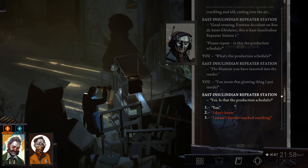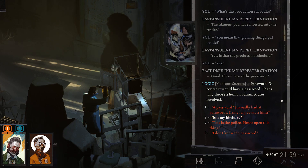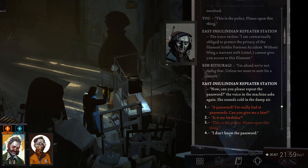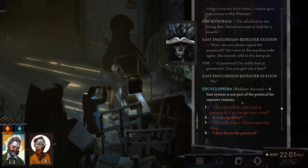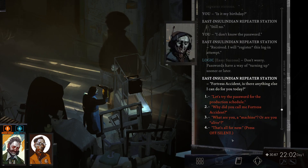'What is the production schedule?' It's the filament we inserted into the reader — that glowing thing. 'Yes, is that the production schedule?' Good. 'Please repeat the password.' Password? Of course there's a password — that's why there's a human administrator involved. 'Can you give me a hint?' 'My birthday?' The voice recites: 'I'm contractually obliged to protect the privacy of the filament holder, Fortress Accident. Without filing a warrant with Lintel, I cannot give you access to this filament.' A hint system is not part of the protocol. 'Please repeat the password.' She sounds cold. 'Can you give me a hint?' 'I'll register this login attempt — parcels have a way of turning up sooner or later. Is there anything else I can do for you today?'